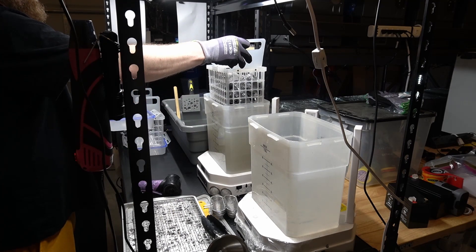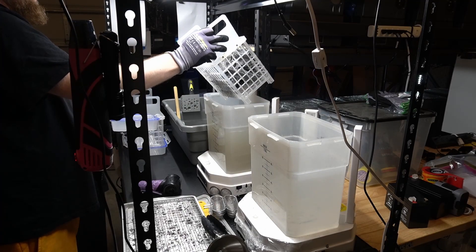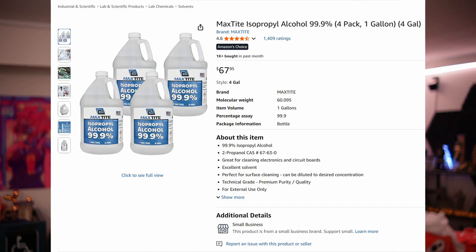Once the pre-wash is complete, I move the basket over into my final wash — the second Mercury V3 Plus — where I've got clean IPA. I'm not reusing IPA in this final wash at all. Once it gets dirty it gets moved over to the pre-wash, and brand new 99.9% IPA goes in. As for why I use IPA instead of denatured alcohol from Menards: the IPA I buy on Amazon is the cheapest I can find. Refilling one of these Mercury V3 Pluses takes close to two gallons, and I can get four gallons for around $60 on Amazon — MaxTite IPA, four gallons at a time. That's the best price I can find, even compared against denatured alcohol.